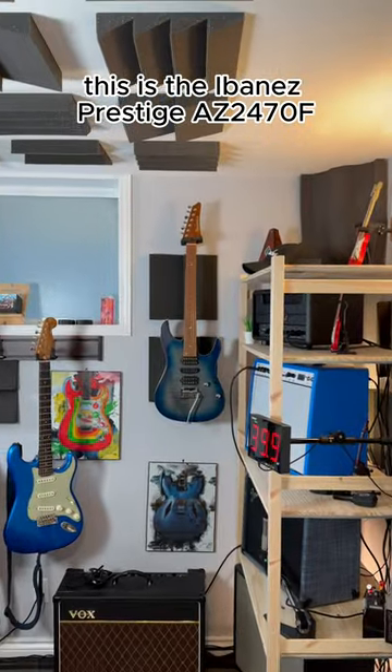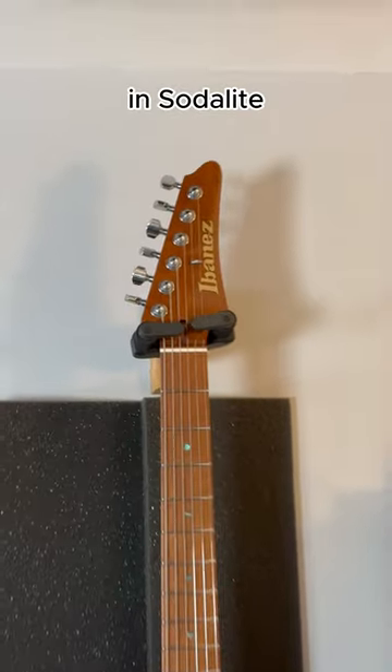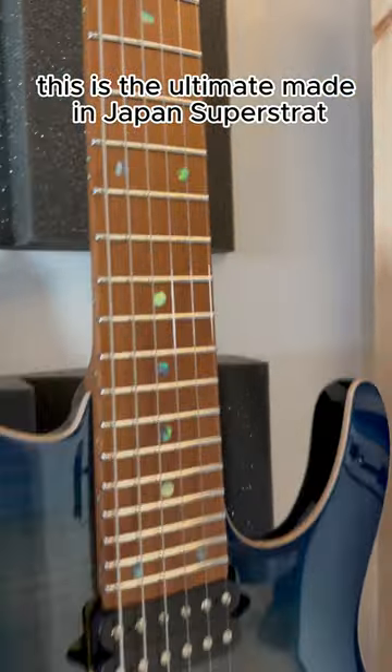This is the Ibanez Prestige AZ2407F in SodaLite. I think it's so delightful. This is the ultimate made in Japan SuperStrat.